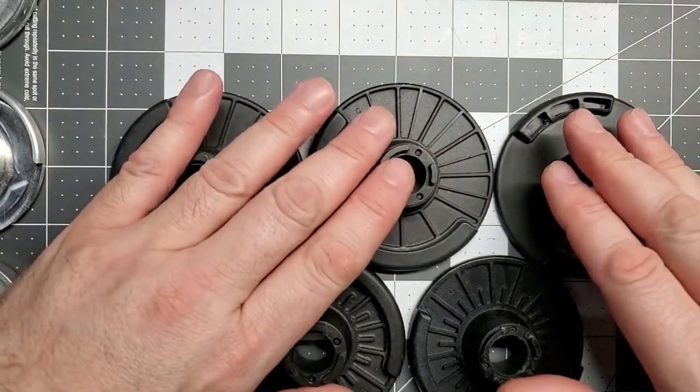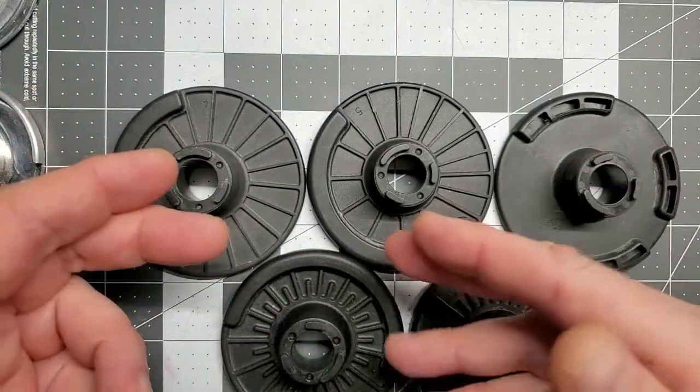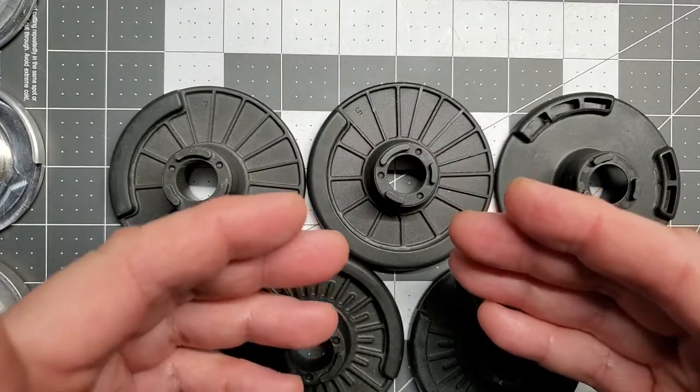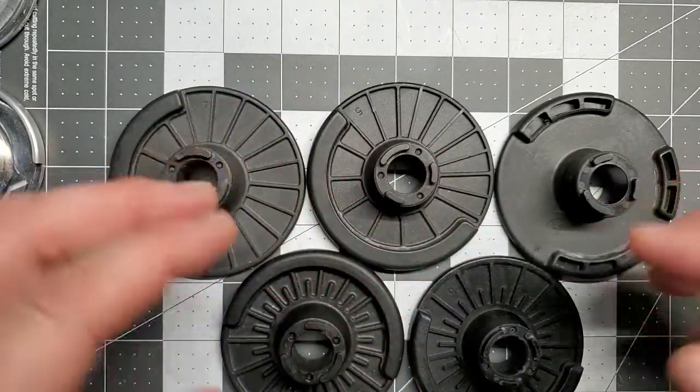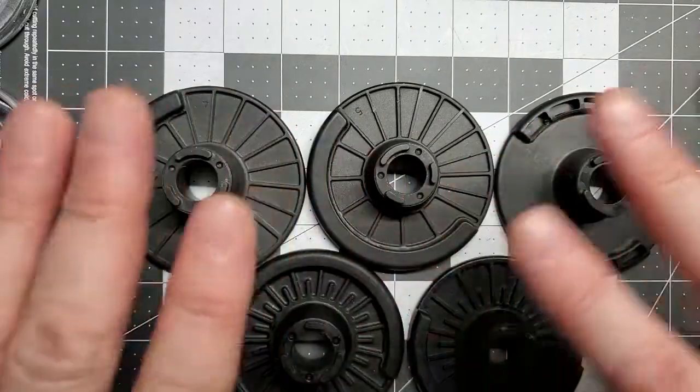Hey guys, Average Joe here, and I am back to talk about why we can't trust that the parts from one Selectech dumbbell will automatically fit another Selectech dumbbell. It doesn't make a difference if it's OEM or knockoff — this applies to all of them.